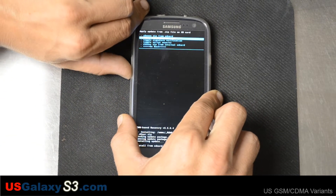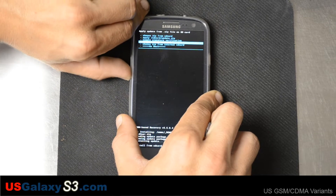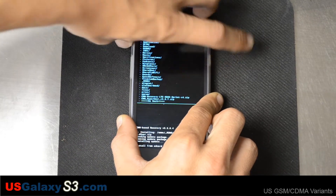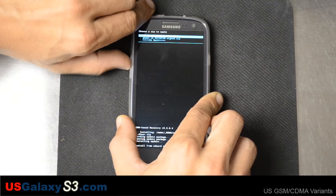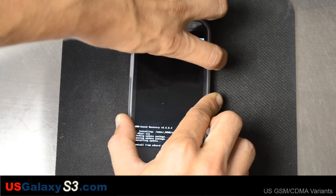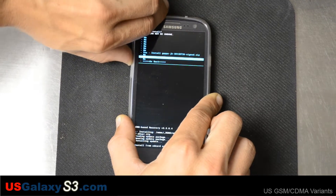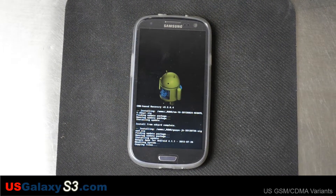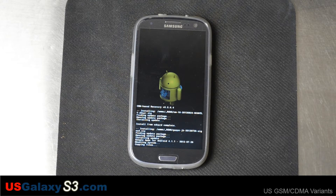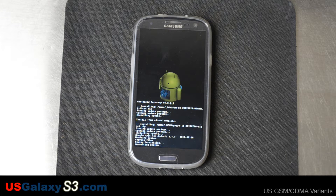Okay, we're done. So what we're going to do now is go back to 'choose from internal SD card' once again. We're going to slide up to the ROMs folder, go back into it, and flash the GApps right here. Go back to the yes prompt, tell it we want to do that, and let it go. This should take anywhere between 10 seconds to a minute.